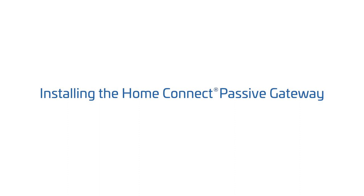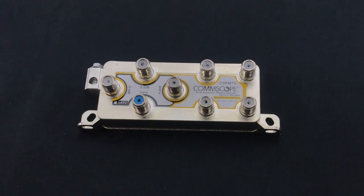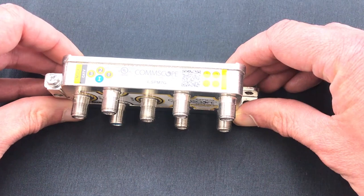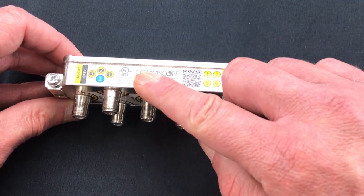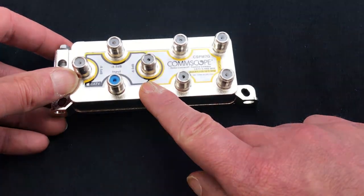To install the Home Connect Passive Gateway, use the following guidelines. The Passive Gateway offers two directional mounting options: it can be installed flush against the wall with the ports facing out, or in an all ports down configuration. The Passive Gateway can also be mounted in a demarcation box using the same mounting options. In both mounting configurations, the label will be clearly visible to assist in identifying the appropriate ports.